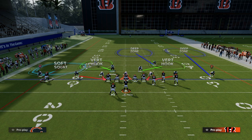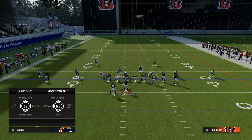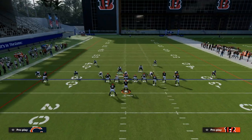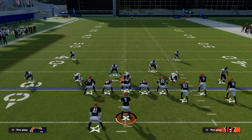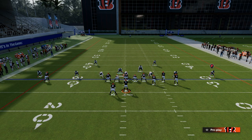We're going to put the safety on the bunch side into a middle third. Then we're going to take this linebacker and put him in a zero yard curl flat. And I also like to hard flat on the left side. What we're getting here is flat protection on both sides, so if they try to throw the ball to the flat on either side, we're going to do a pretty good job at defending that. And we're going to be responsible in the middle of the field to take away crossing routes over the middle.